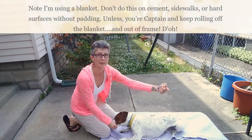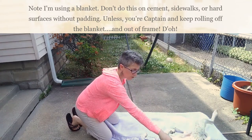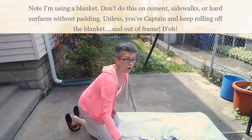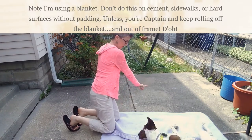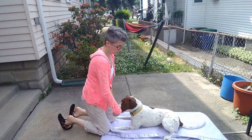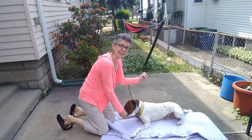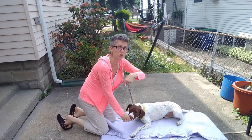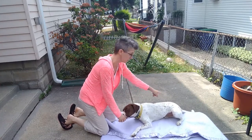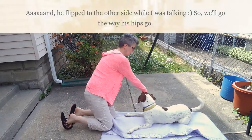You see how his hips are going this way. I'm going to take the treat to his nose, to his shoulder, and then roll him that way. If his hips were to go this way, you see how he's kind of leaning that way? I'm not going to make him go this way — I'm going to go the way that his body is going. And if I were to go this way, he's going to roll right off this mat. So I'm going to just kind of flip him.